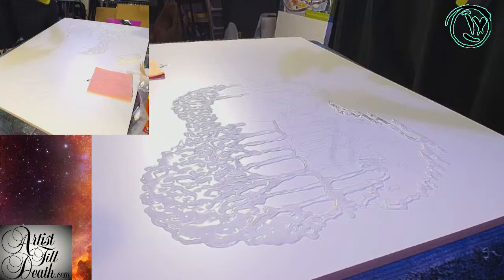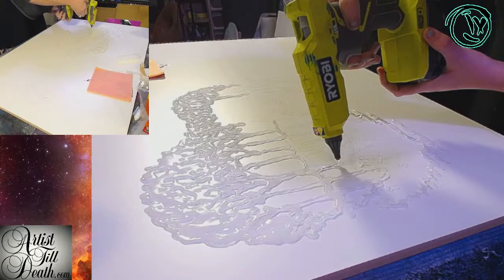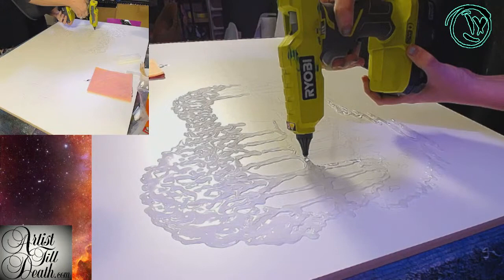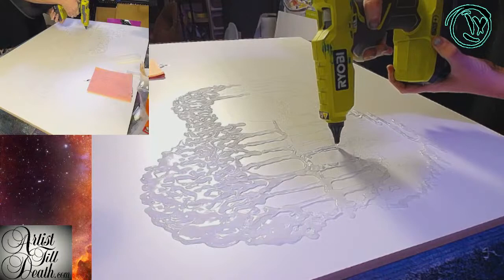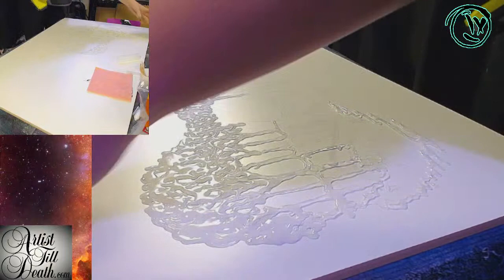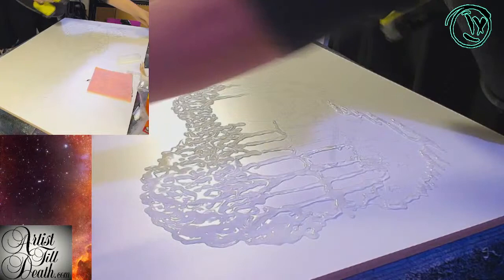Did y'all see the video we posted earlier today with that ocean pour? If you guys didn't see that video, go check it out — later, obviously later. We definitely turned my Italian pour fail into magic.